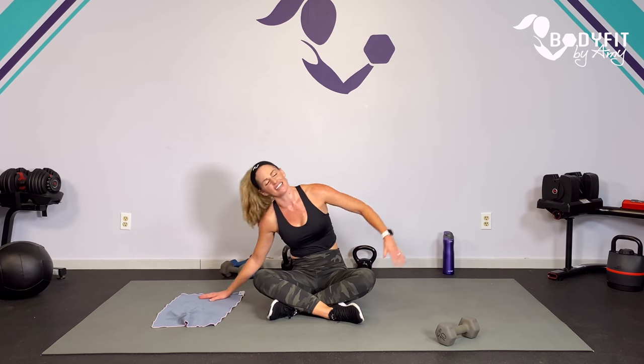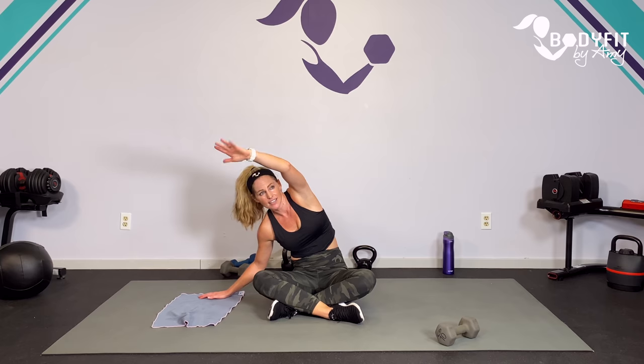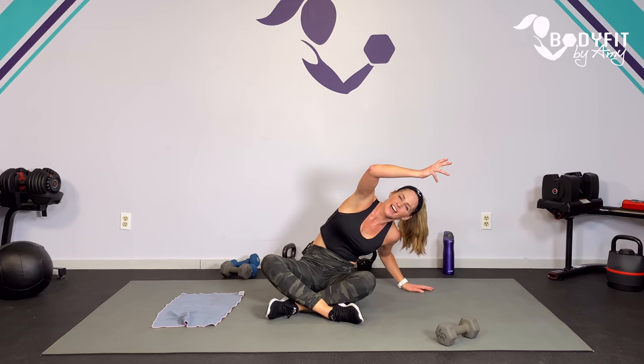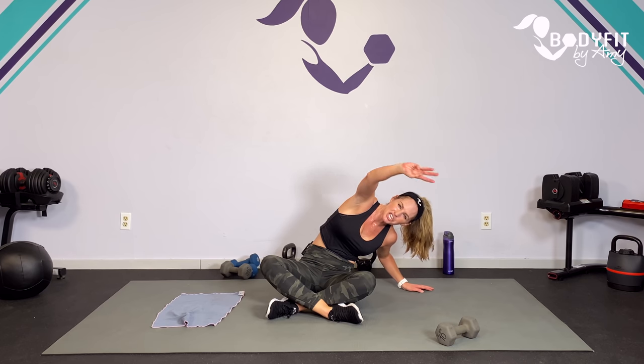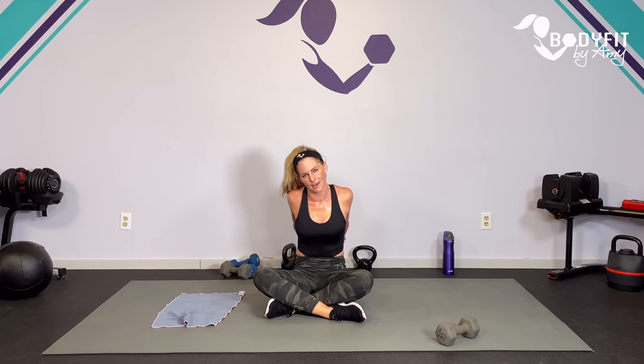Breathe. Roll those shoulders back. How do we feel? Big stretch over. Good work. I hope you were able to sweat and really felt that sculpting, that toning, burning out those muscles. Remember we've got to get a little bit uncomfortable to really see those changes. But again - be where you are today. You showed up, that's all that matters. Take that arm across, roll through. Let that heart rate come down. And open it up, other side. Drop that shoulder, roll through.